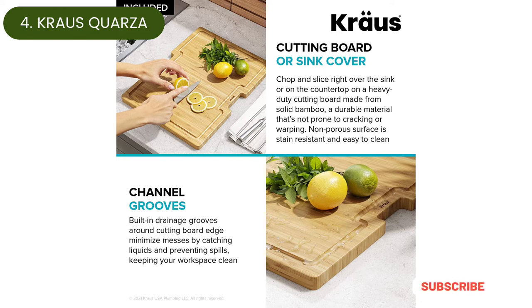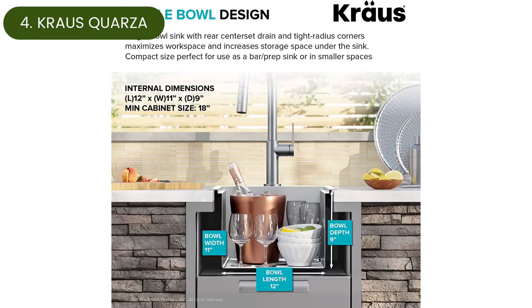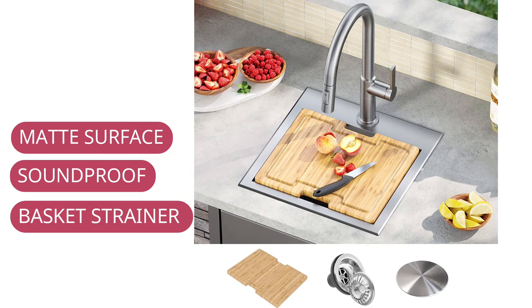Although composite stone sinks are generally less noisy than stainless steel, this one delivers added soundproofing with extra thick pads and a non-toxic undercoating for even more insulation. The sink's premium stainless steel basket strainer and drain cover create a tight seal to keep food and debris from clogging the drain pipe.